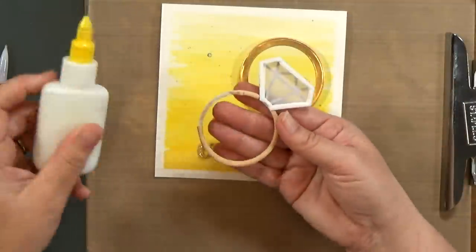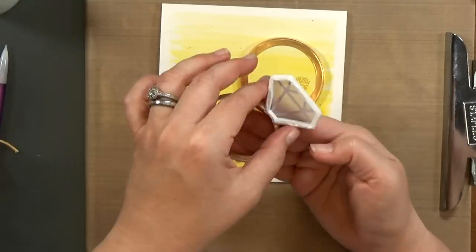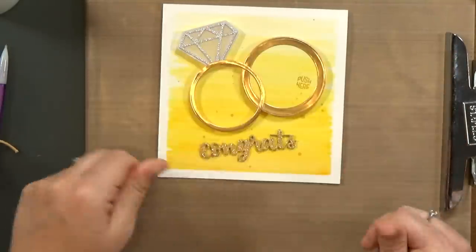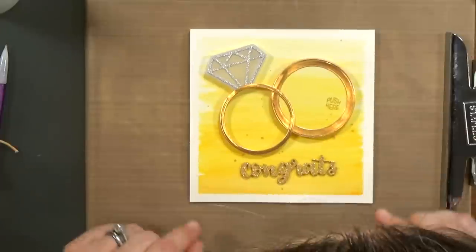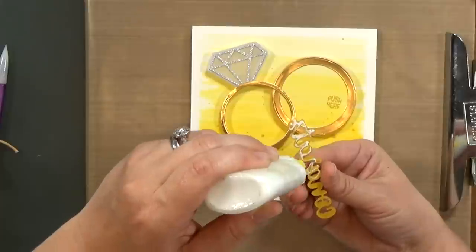I constantly double check it — I want to make sure everything lines up nicely and nothing is at an angle that I don't want. Then I'm going to hold the light on while I stick it down. And if any glue seeps out onto the mirror cardstock, you want to clean it up right away — it's easier that way. And the very last thing to do is to glue my sentiment in place.